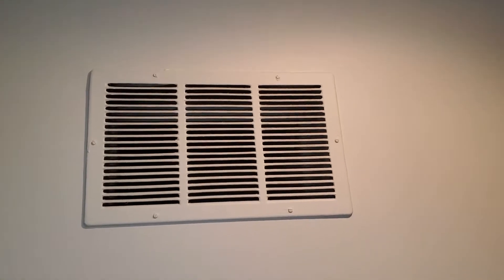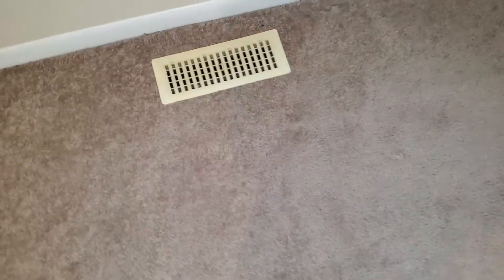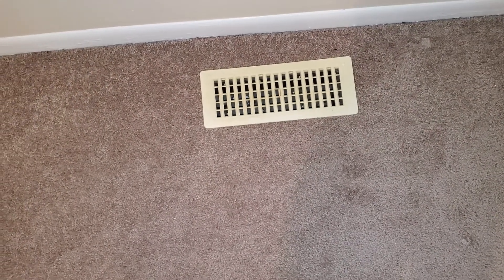We are going to replace this guy. It is going to be a 20x12.25. And then replacing this one — 13.25x5.25.